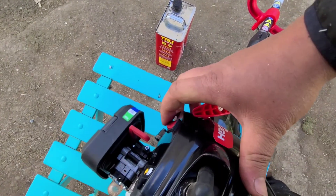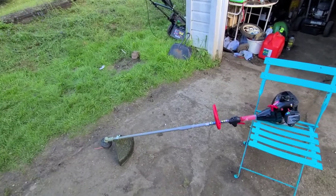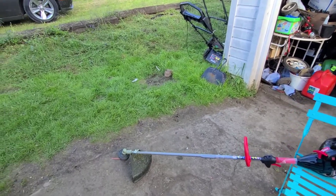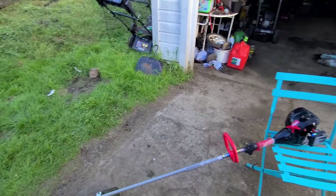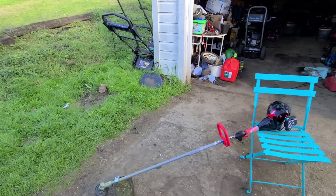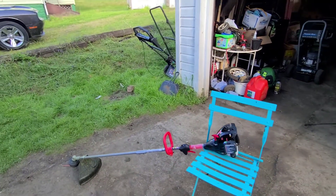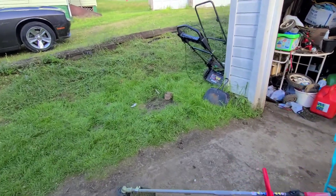Let me just shut it off with this button right here. I want to thank you good people for watching this video. Overall I do think that this is a great product for the price. These aren't bad trimmers as long as you take care of them like you're supposed to. Always winterize your stuff when it's time to, and always keep up on your maintenance when something needs to be done.